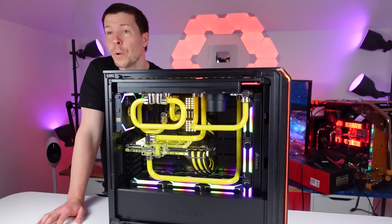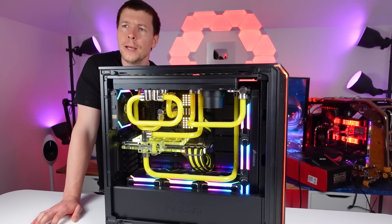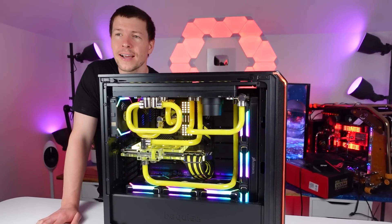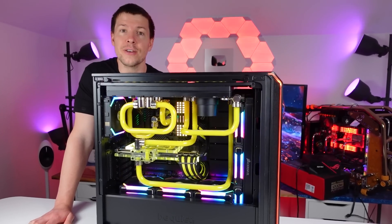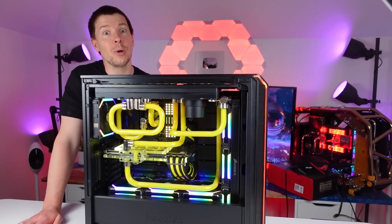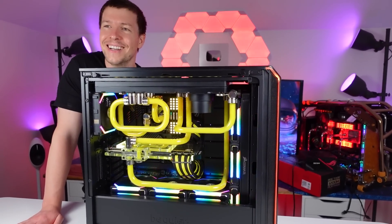We've got the Lian Li SL120 fans in there — they've actually got their new AL120 fans out as well. We've also got an RTX 3080, I believe it's the ASUS Strix card, and an i9-11900K. Intel now have their new 12th gen CPUs out, so we're going to be taking this apart and then building with their new 12th gen CPUs. Finally — about time, right? Very exciting.